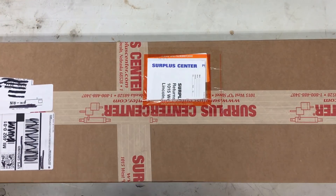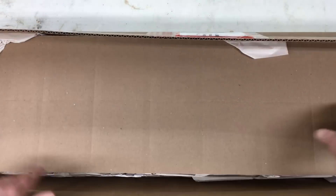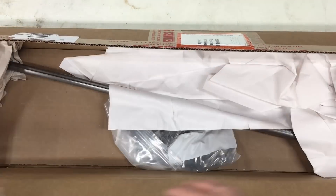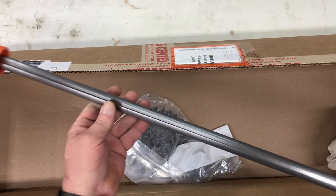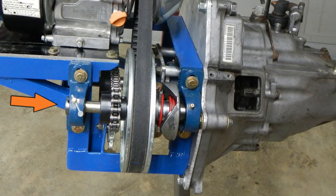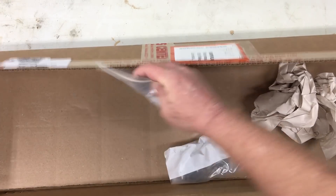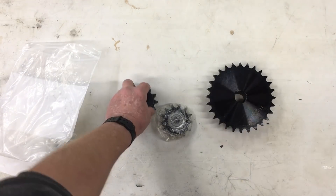This next box is from Surplus Center — my go-to place for all kinds of cool industrial stuff. It's well packed. The first item is the 3/4-inch keyed shaft. I'll be using this to fabricate the jack shaft. The placement might be slightly different on the 420 cradle. Looks like the other items in the box are the 50 series sprockets. The small sprocket has 11 teeth and the large sprocket has 28 teeth.